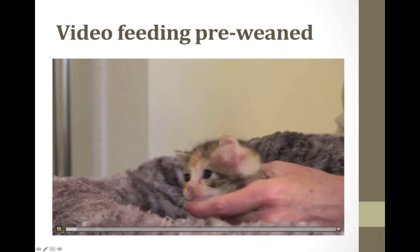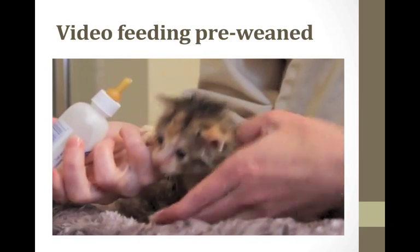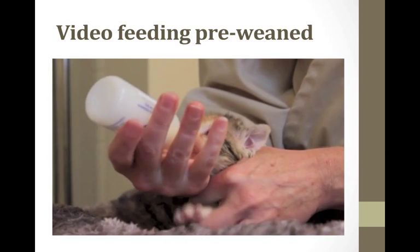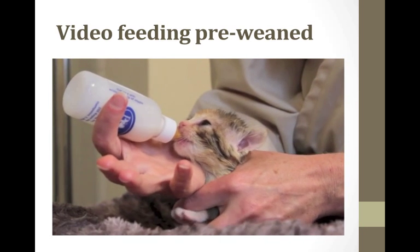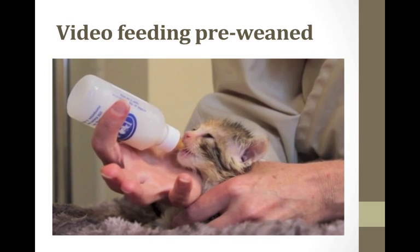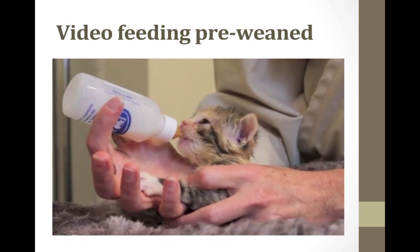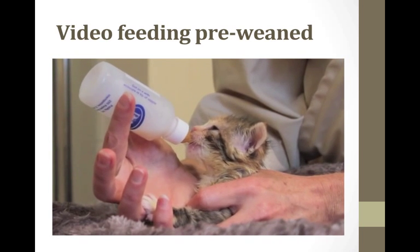Here's a video of feeding a pre-weaned kitten. Notice this kitten is quite a bit bigger than the first one. Testing the milk to make sure it's warm. Place the kitten sternally, place the nipple right over the center of the tongue, and hold it so you're not getting air and they have a good milk flow. Move with the kitten, and be careful the front legs do not push the bottle away. They do like to sometimes knead on your hand, which makes it a little more natural for them.